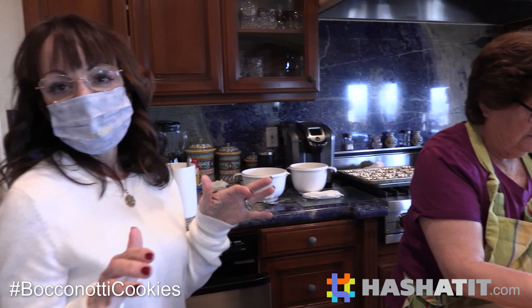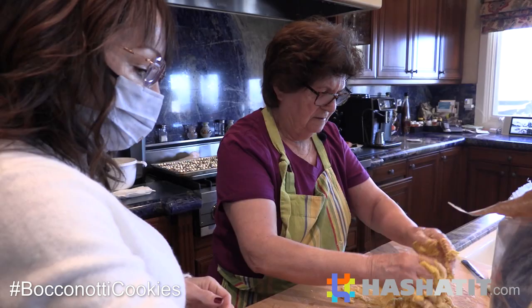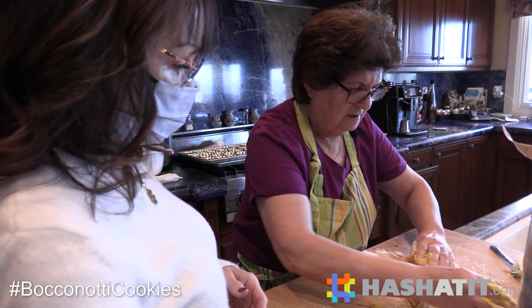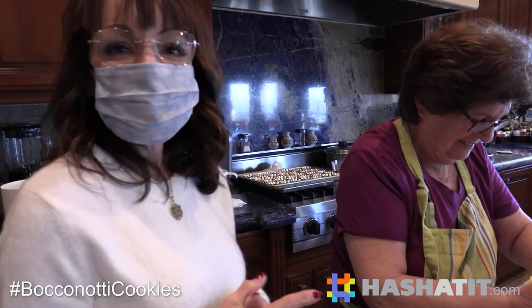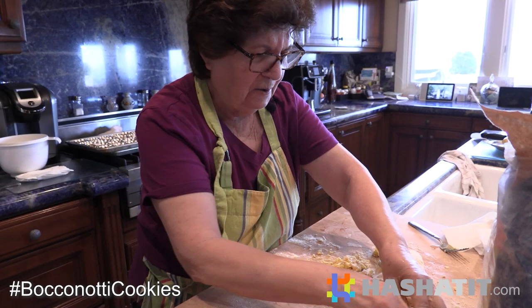So Enza, what's this cooking class that you do? It's not a class, it's just we have a little Italian group - they're all Italians. Once a month we get together at somebody's house and make dinner. And then at Christmas, all the ladies make different kinds of cookies. Usually everyone does it together at Michelle's house, but this year we have to do it separately.